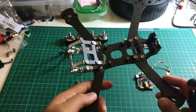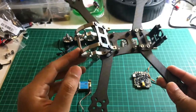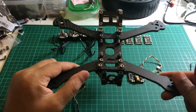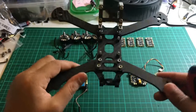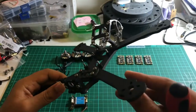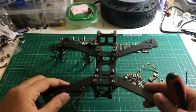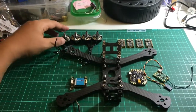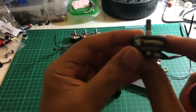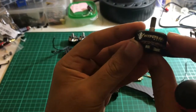It's a carbon fiber frame with a titanium head for impact protection. It came not assembled, but I've already screwed it up as you can see here — just to not waste time.